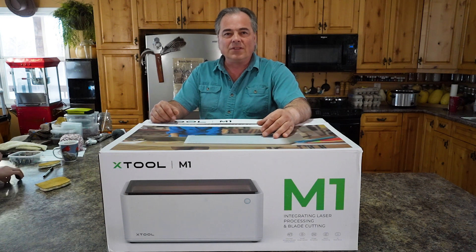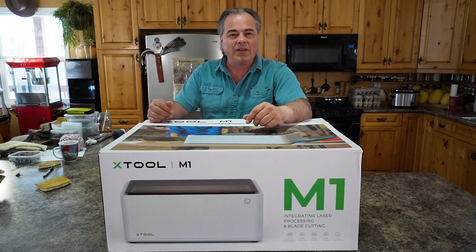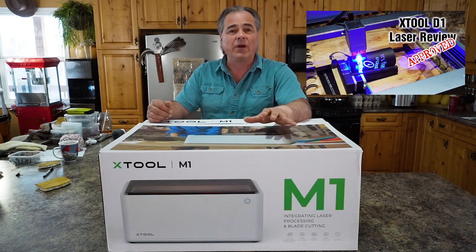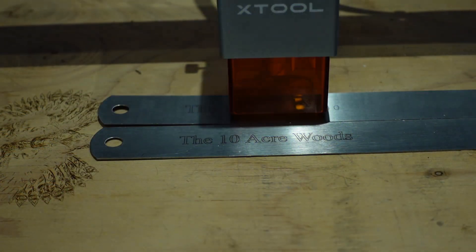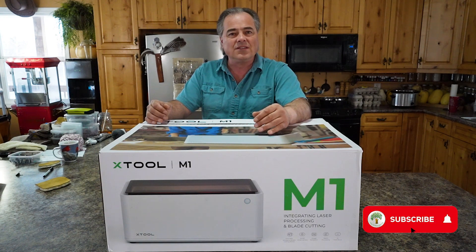Mark here at the 10 Acre Woods. This video is sponsored by X-Tool, the maker of laser engravers and now this hybrid cutting machine. We received the D1 by X-Tool in the spring and we've been working with that, and they have a new hybrid machine that they've been working on. So we're going to unbox this, set it up, and play around with it and see what it can do.